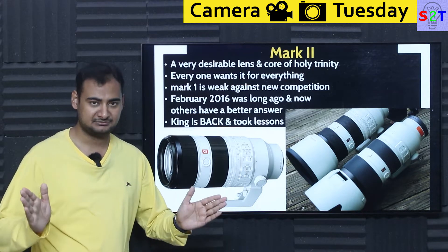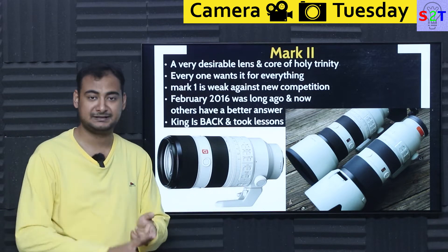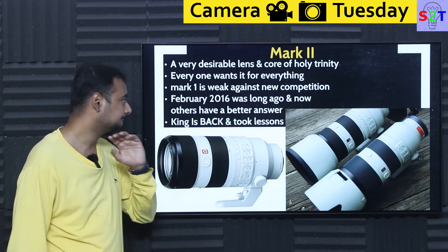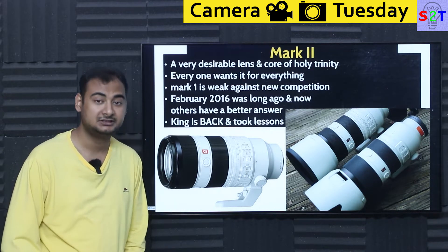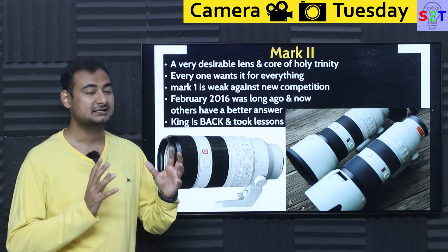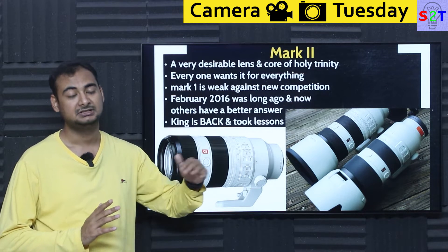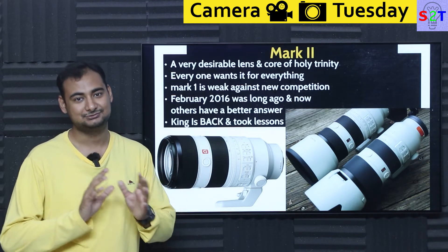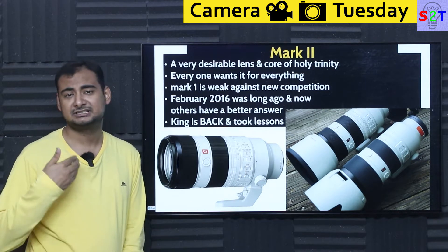Every camera company, the moment they release a new lineup, releases a 70-200 — be it Panasonic, Fuji, Canon, or Nikon. Now Mark I, Sony released it and it was very weak against competition. The autofocus was awesome even then, but the optical performance was so bad that people were saying just buy a Canon lens, put an EF-to-E adapter, and use that instead.